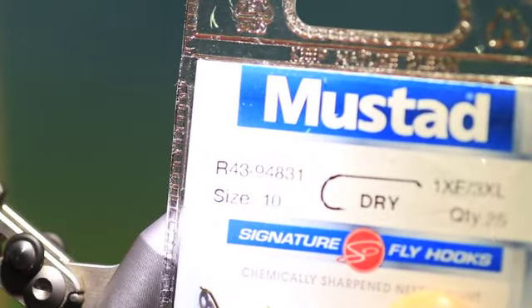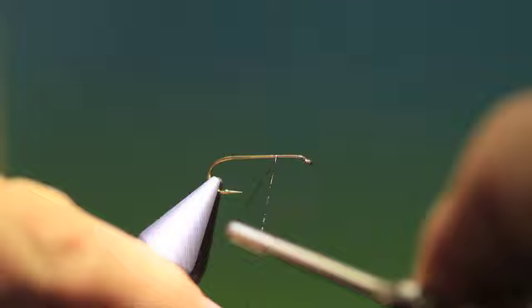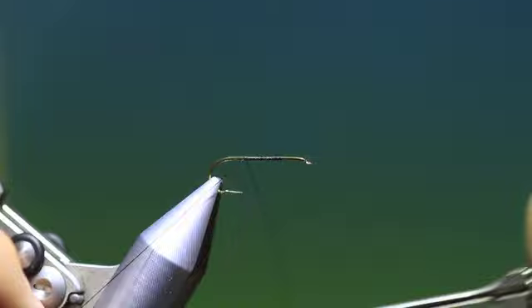We'll start with the Mustard R43 size 10. I'd normally do this in a 12 but I have none left, so a 10 will do. This is my interpretation of the hawthorn fly. If you've ever experienced a hawthorn hatch, it's fantastic fun.